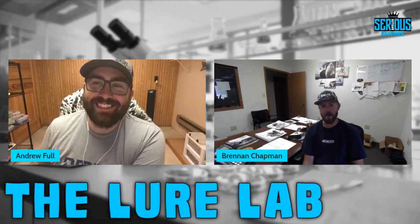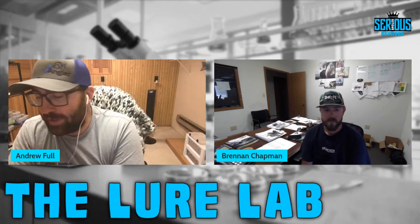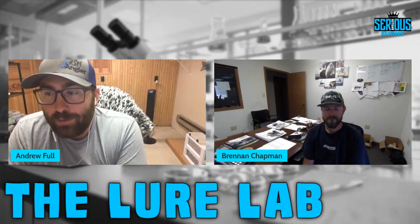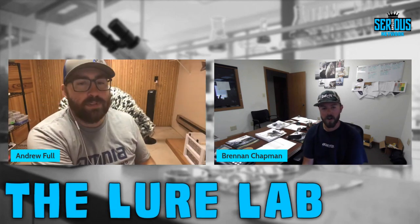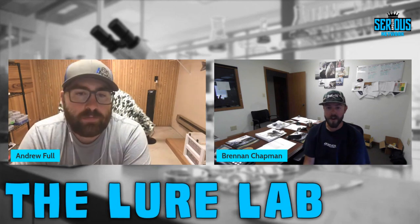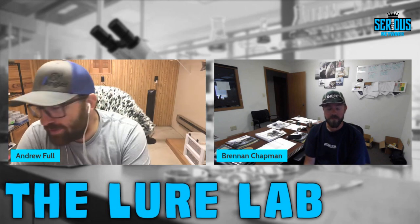Brennan joins and they exchange greetings. Andrew mentions he watches videos on pouring plastics all the time but hasn't had time himself, juggling kids and guiding full time. Brennan shares that derby season is about three-quarters over for him in the Midwest and it'll be cold soon. He's been doing a ton of fishing and working, trying to play a little harder than he works in the summer months.